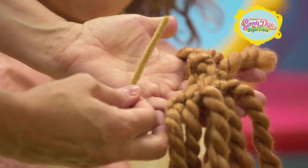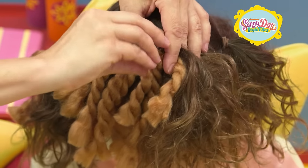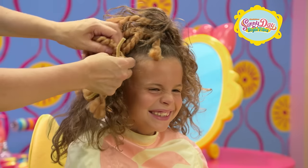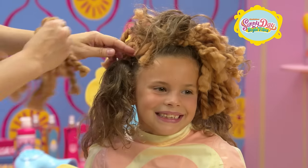We'll use the yarn and pipe cleaners for this next step. Wrap the yarn pieces around the top ponytail and secure with a pipe cleaner. Get ready to roar! You're starting to look like a lion! Continue wrapping and securing around each ponytail.